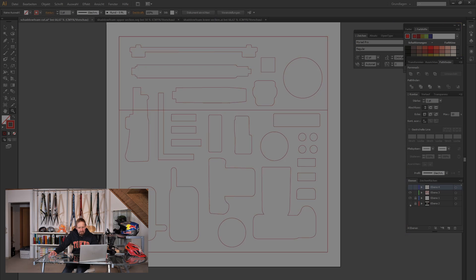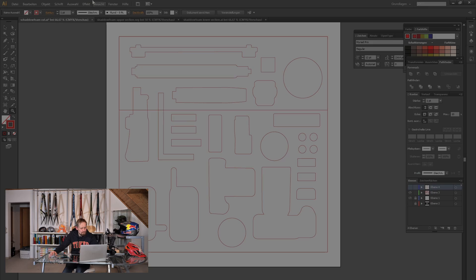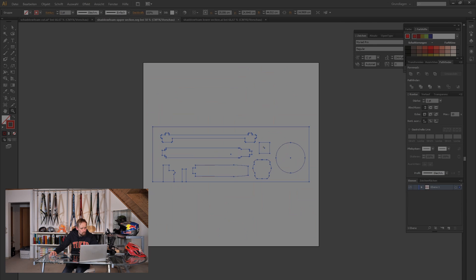I'm done with the tracing — it was super simple because these are only basic shapes. Now I can remove the picture since I don't need it anymore. As you can see, I have two parts of the graphic with a line in between in the lower third. The reason is the laser I use isn't big enough to cut this sheet in one piece — it has only 30 centimeters of height. So I have to split it and arrange the two parts in different files: one for the top section and one for the bottom section. Now it's time to send them to the laser.